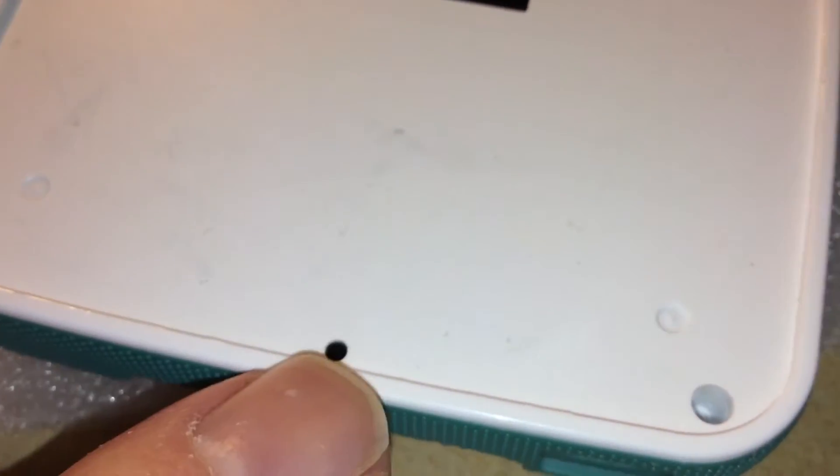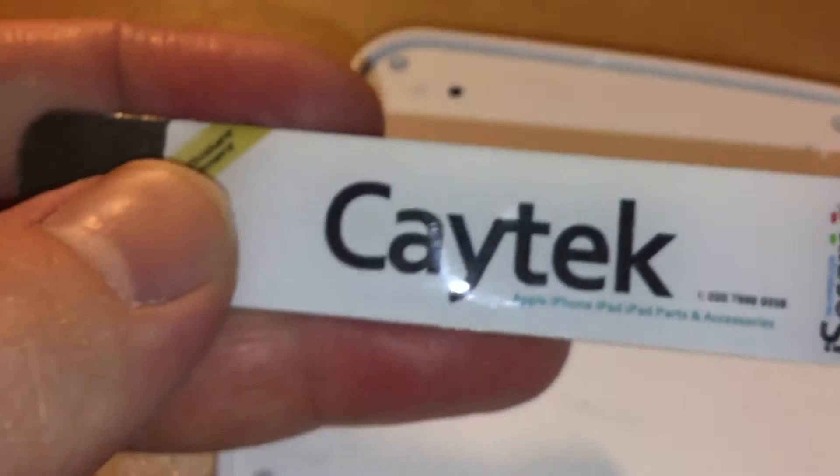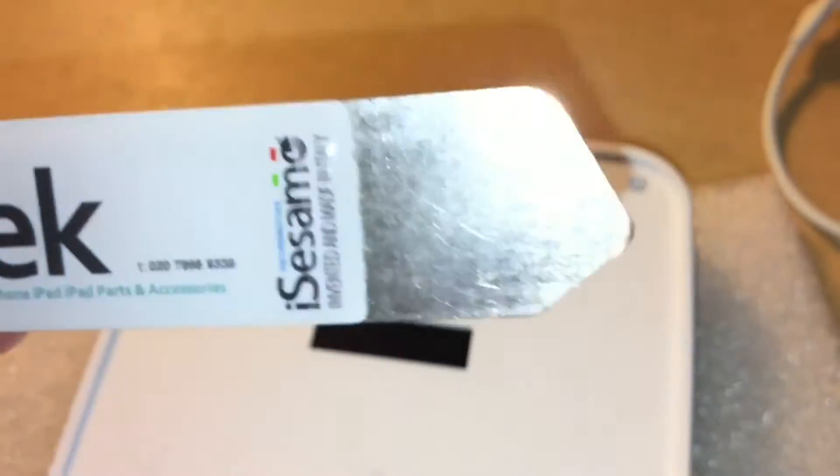I got a very thin screwdriver and pushed it in that hole, and it caused the top of the plastic — that very thin, brittle, glossy top plate which is glued down — caused it to crack just there and bend upwards. Just where it bent upwards I could pry the top off, using my iSesamo tool, which is a flexible pry tool, and just pry it all off, crack it off and throw it away.